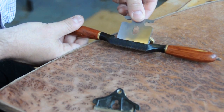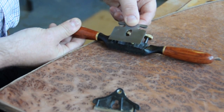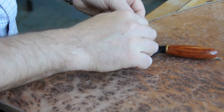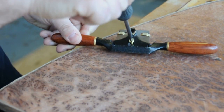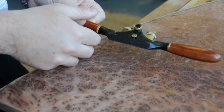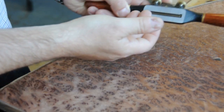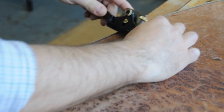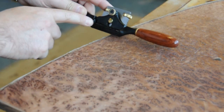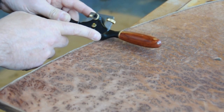The nice thing about this spokeshave, and spokeshaves in general, is it has two thumbwheels here which allow you to alter how much blade is exposed across the width of the sole. So if I put this on, put the lever cap here, just tighten this up - what I can do is by altering these thumbwheels, I can make one side of the blade protrude more than the other side. So when I'm working this edge and I'm a long way from my final distance, I can take a lot off. But as I get close, I can use the less protruding side of the blade and take very progressively finer cuts. So a lot off this side, very little off this side.